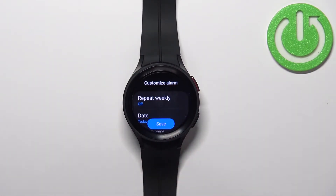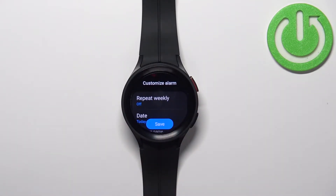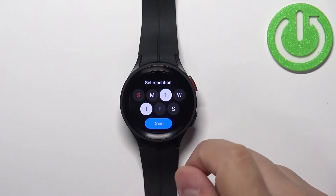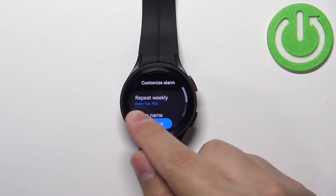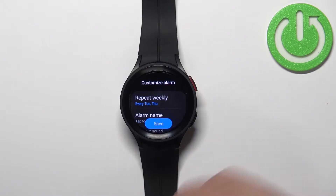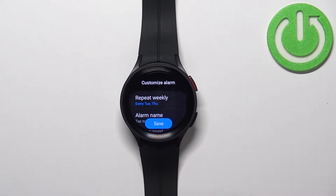Once you're done with the time you should enter the customize alarm page where we can customize our alarm further. We can tap on 'Repeat weekly' and here we can select the days on which the alarm should repeat — for example Tuesday and Thursday — and then tap done. If you uncheck every day it will only ring once, and if you select different days it will ring on those days.